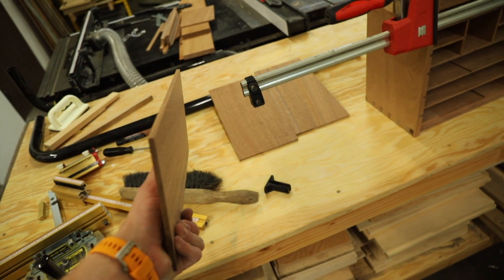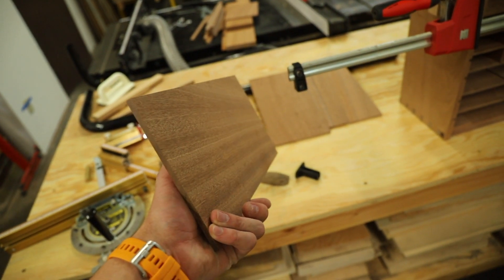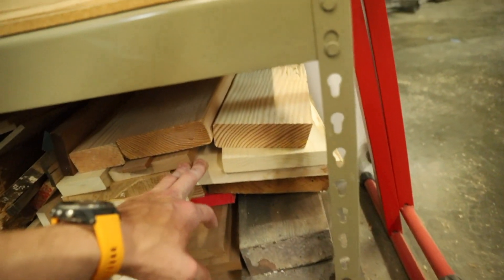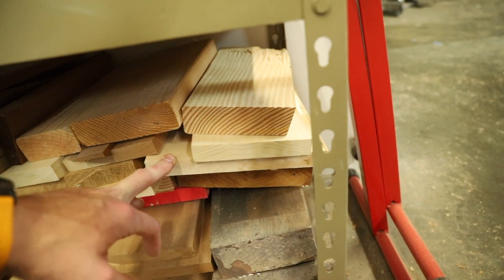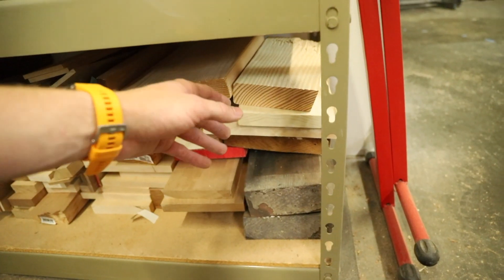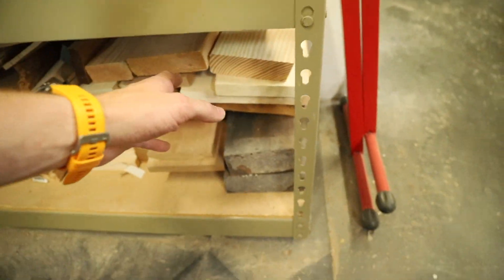This is going to be up against the wall anyway, so you won't see any of those notches. The dividers were made out of quarter inch Sapili. The drawers are actually going to be made out of maple — I have a lot of maple scrap left over from a previous project, so I'm going to mill a couple of these pieces down to a quarter inch and resaw them, which will basically double the amount I get. Hopefully I'll have enough.